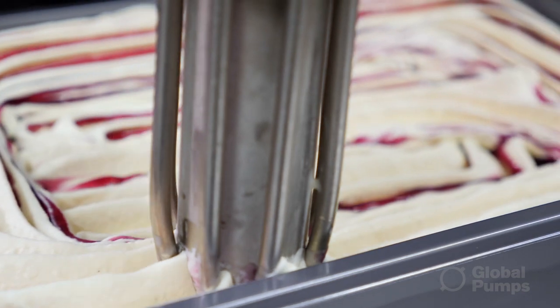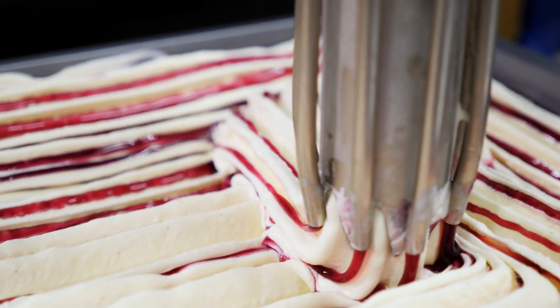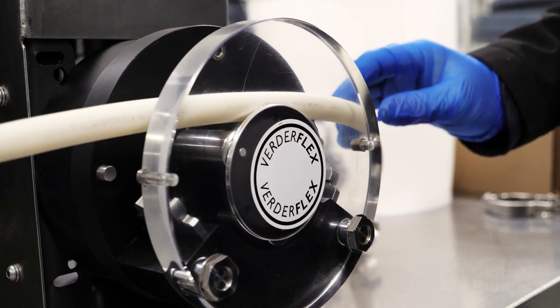It was great to deal with Global Pumps because I was able to do some after-sales things, including putting a cover over the pump so that it met our food grade criteria, which is pretty stringent.